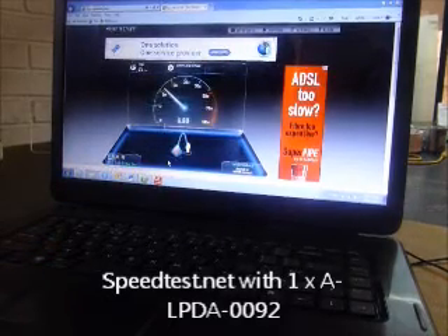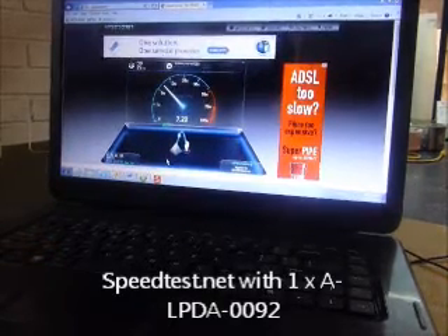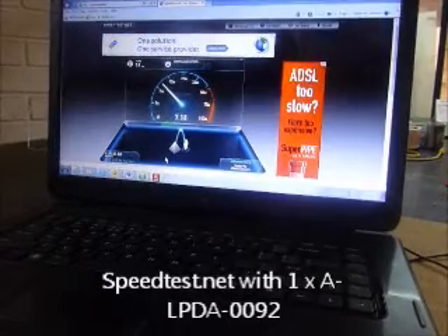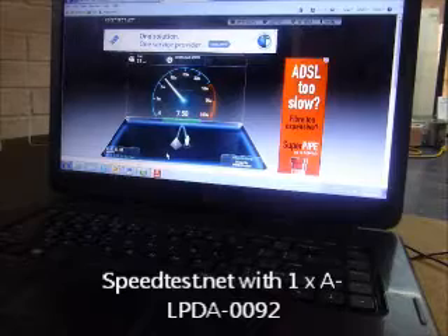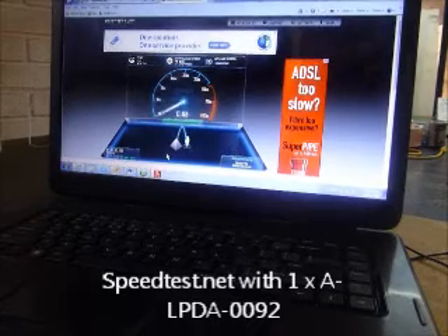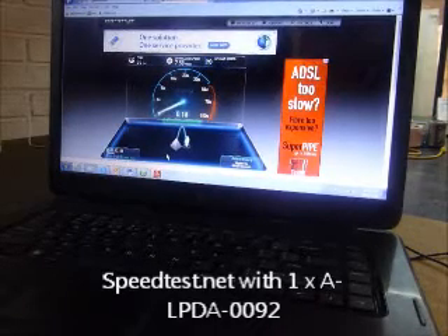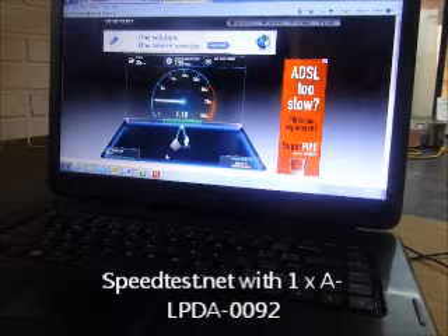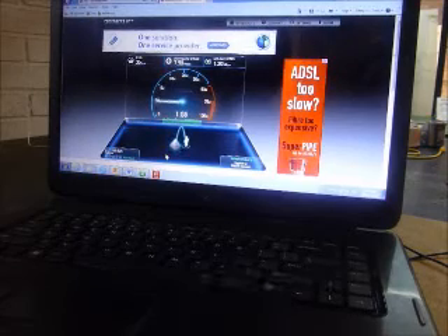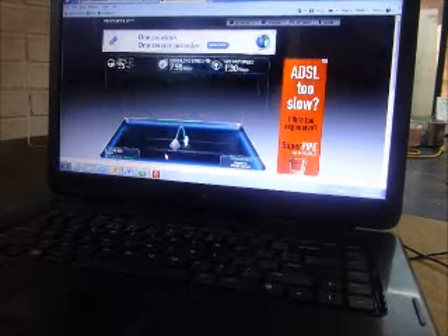Our ping time is more or less the same at 35 milliseconds and we get a drastic improvement for the download speed, clocking at about 7.5 megabits per second. For the upload speed we get about 1.3 megabits per second.